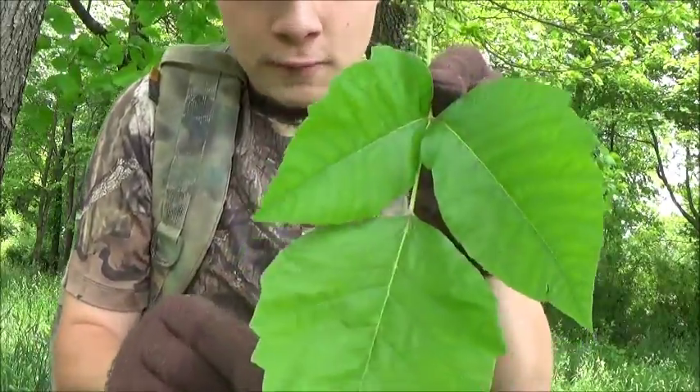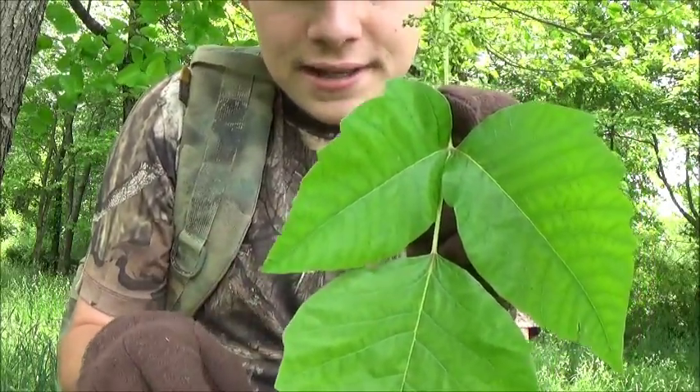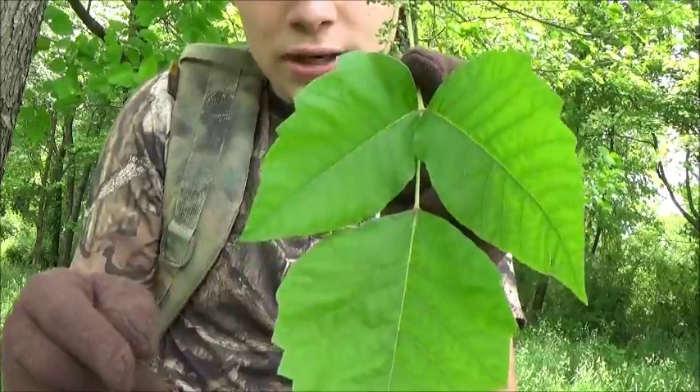And there's a saying I like to say for poison ivy: leaves of three, leave them be. So if there's three leaves you want to leave them be.